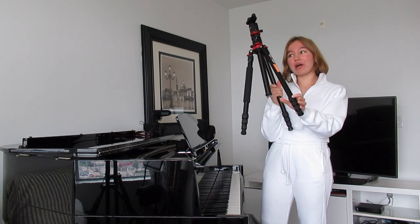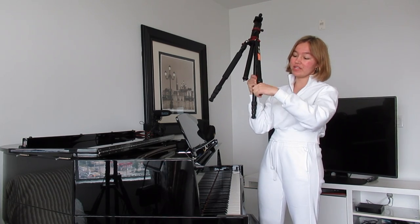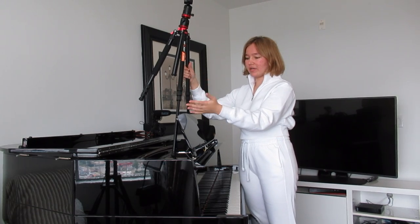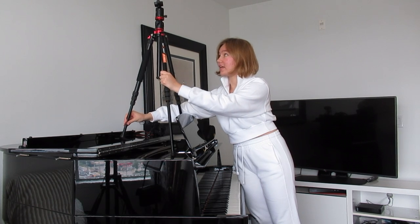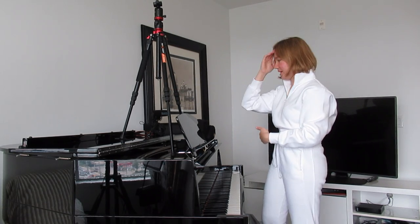You're just going to grab the tripod, and you want the back leg to be shorter than the two front legs. So let's open them up. I'm just going to position it how I like inside the piano and then open up the back leg. It's okay if it's leaning back slightly because the tripod is going to open up later to hang over the piano.